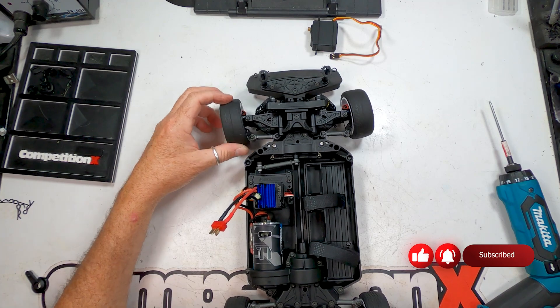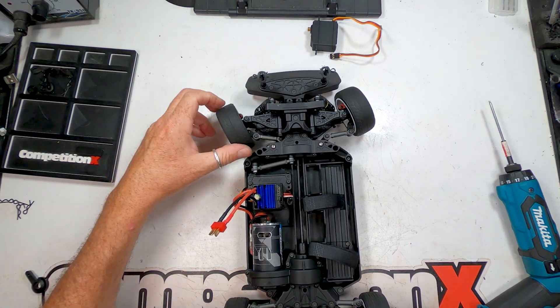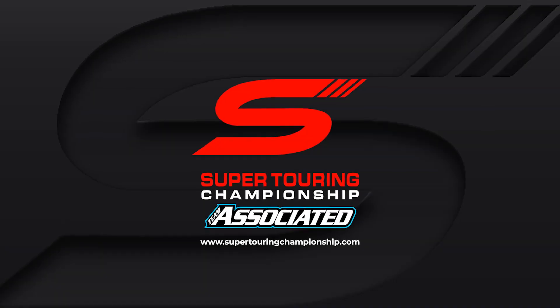Don't forget to check out our other ST550 upgrade articles on the website. Thanks for watching and we'll see you in the Super Touring Championship.